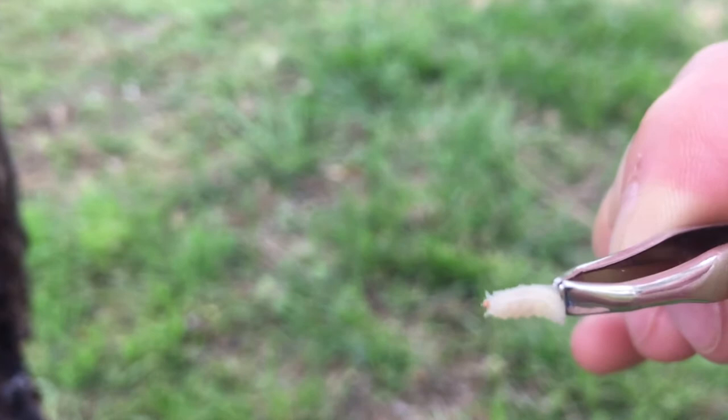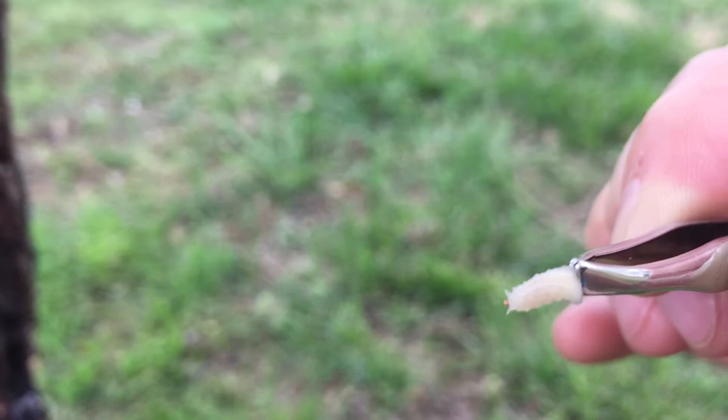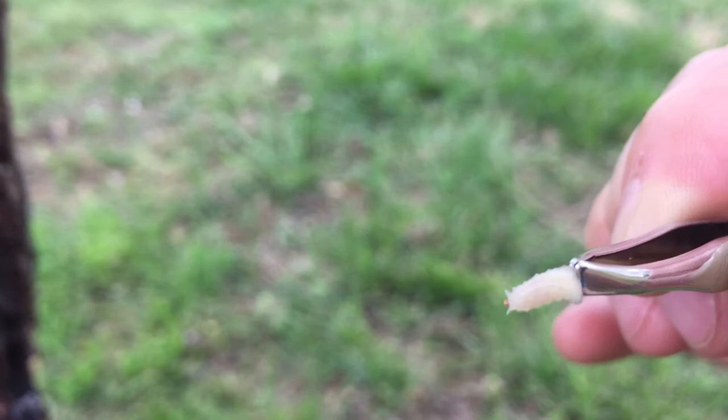That's the little worm right there. Any suggestions, ideas, any help would be appreciated. Thank you.